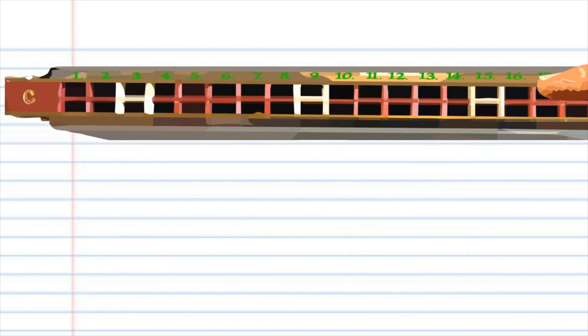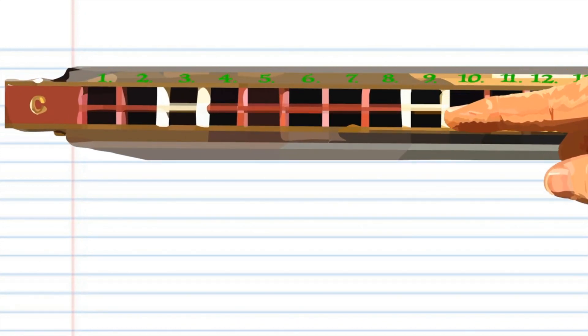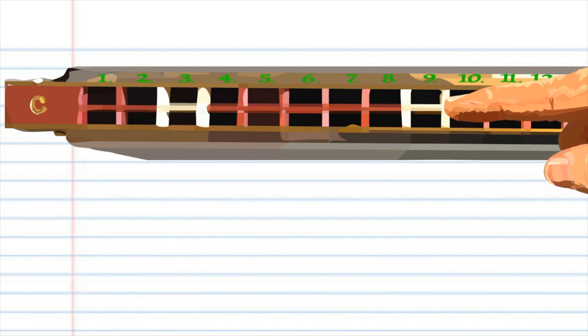You will also notice that each number actually has two corresponding holes, but for this lesson just pretend that there is only one hole and treat them as such.